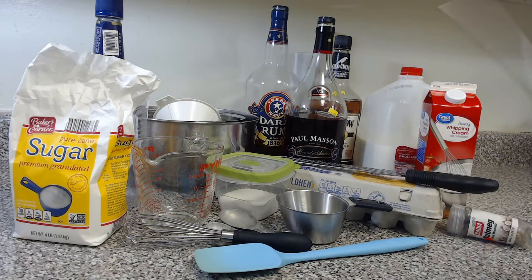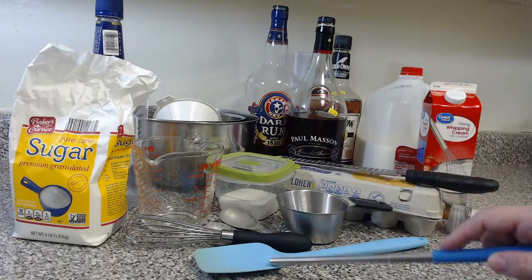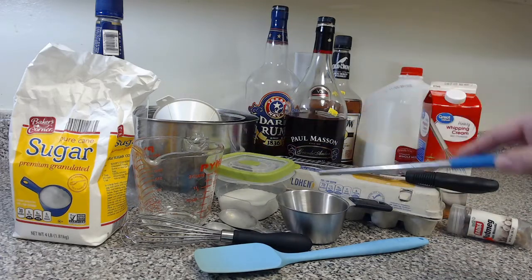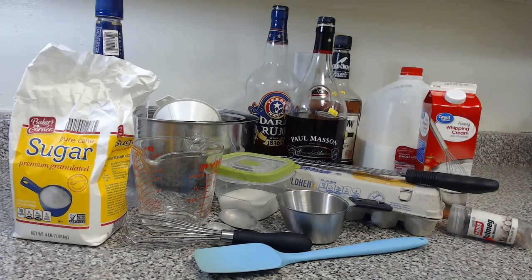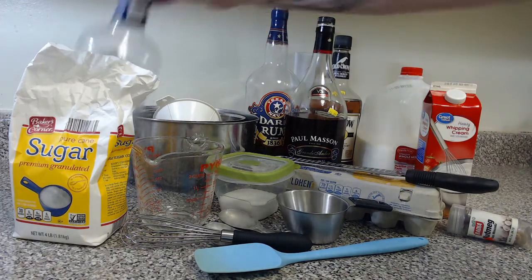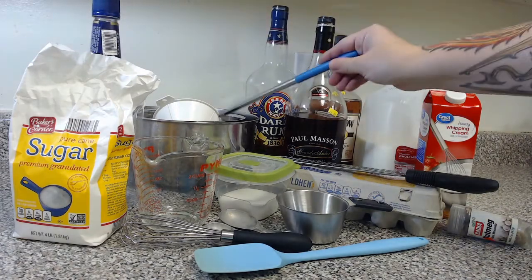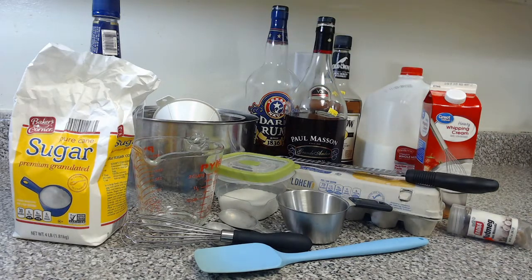If you have pre-powdered nutmeg, you will not need the zester. Otherwise, you'll need a zester or something to grind your nutmeg. You're also going to need a whisk, a spatula to scrape out things, some measuring spoons, a measuring cup — both dry and liquid. You're also going to need a container to store this in. You can use several smaller containers or a larger one, glass jars, something like a large pickle jar. I'm using an old alcohol bottle. You'll also need a couple bowls and a funnel to go with your ingredients.